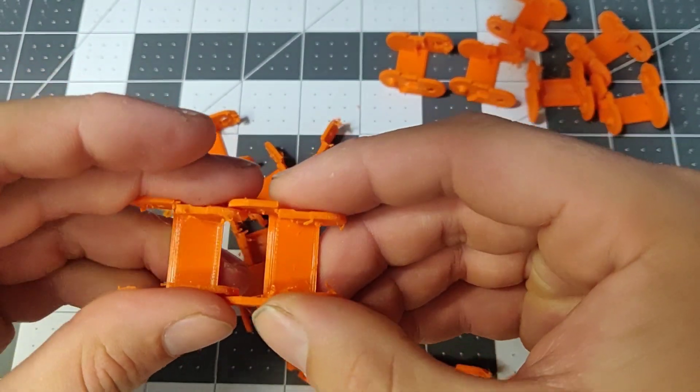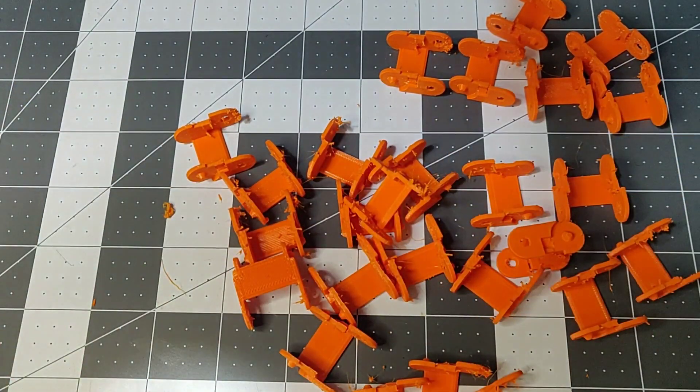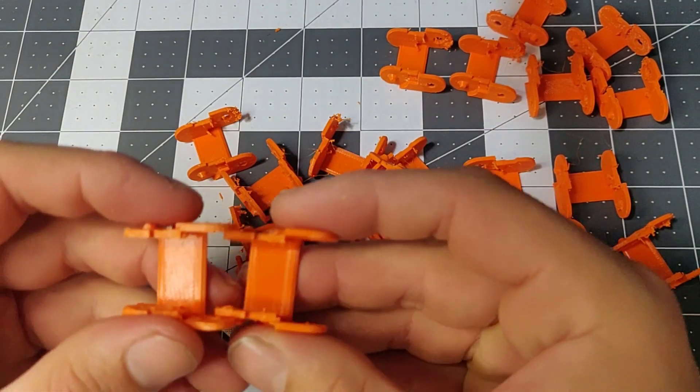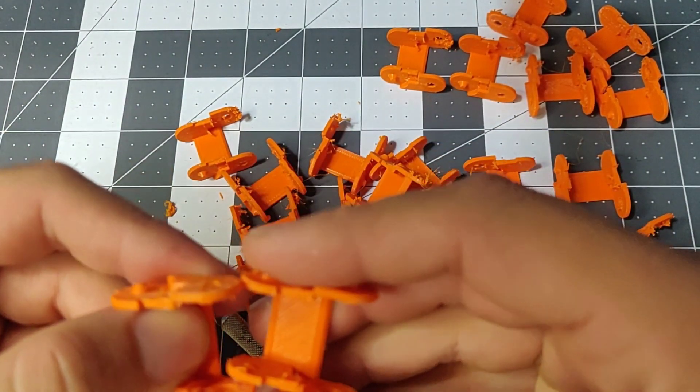Just a little bit of cleanup and they should snap together. Right here, a couple of these cleaned up somewhat. Let's see if they snap together nicely.